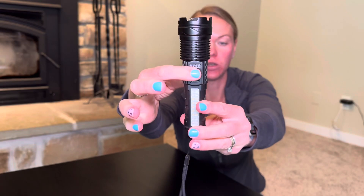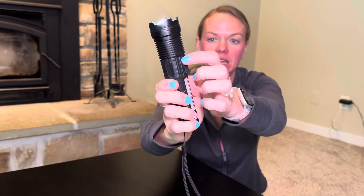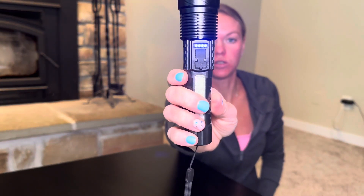You can see the power indicator here, and you can charge it right here. When you turn it on, you can see how much it's charged by those four little dots.